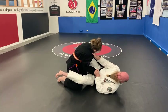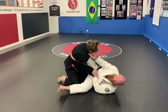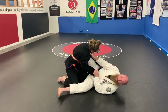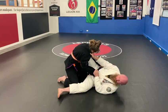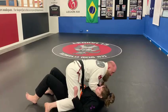With my leg on this side I'll be doing a scissor action toward the camera, and this one here will be doing a scissor action in the opposite direction. So we load her up, pull her forward and scissor, and come up to full mount.